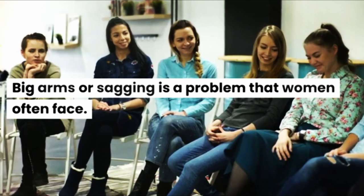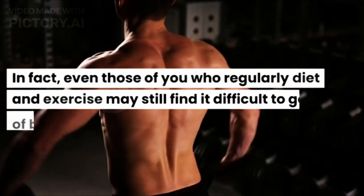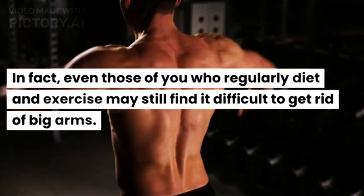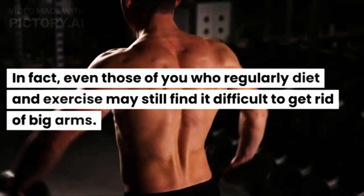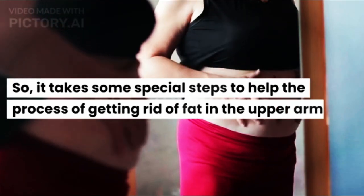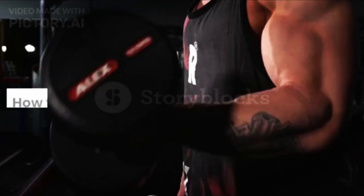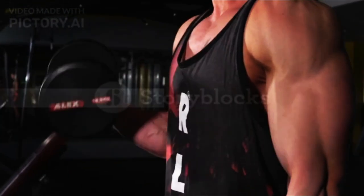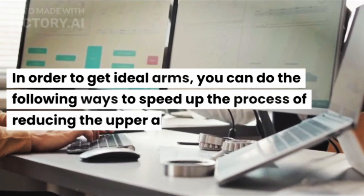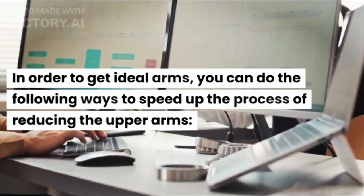Big arms or sagging is a problem that women often face. In fact, even those of you who regularly diet and exercise may still find it difficult to get rid of big arms. So, it takes some special steps to help the process of getting rid of fat in the upper arms. In order to get ideal arms, you can do the following ways to speed up the process of reducing the upper arms.